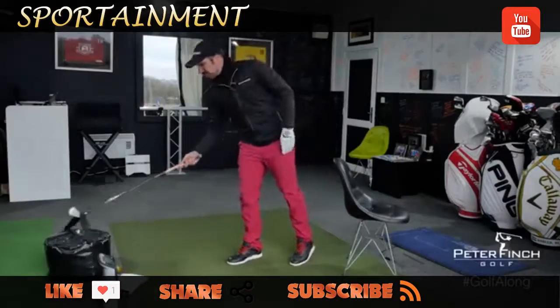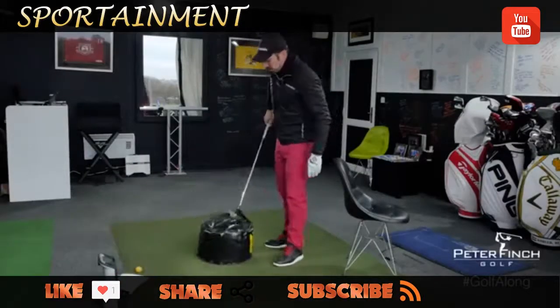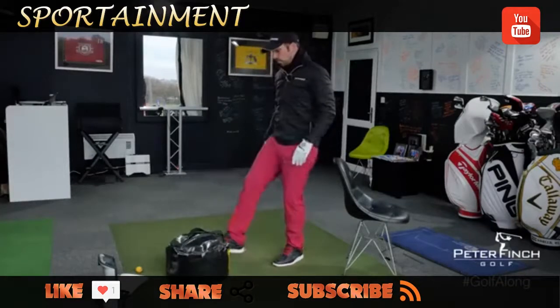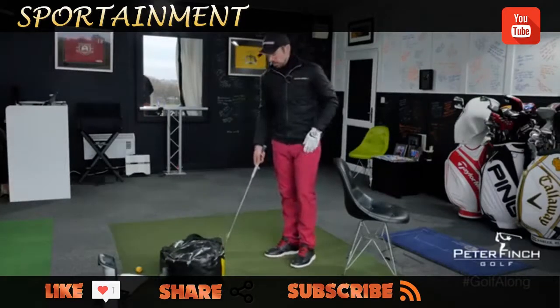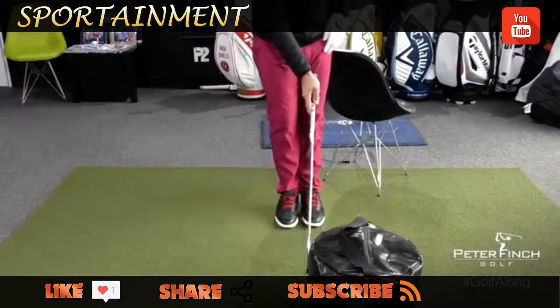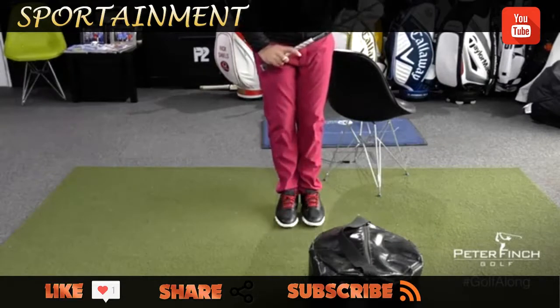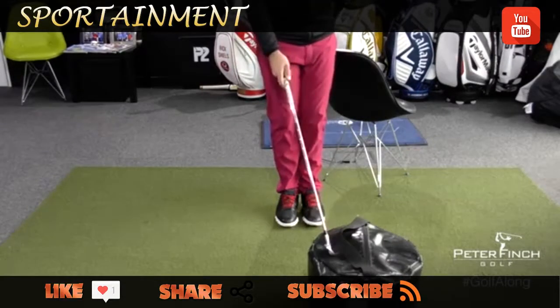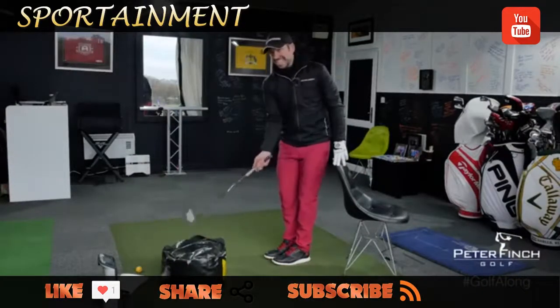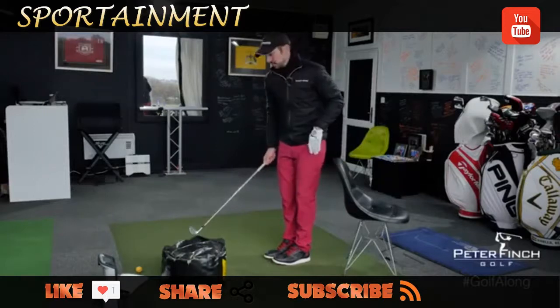The second thing we're going to pull in is the smash bag. You can do this drill at home or at the driving range, but doing it at home first before you take it to the range is probably very useful. I've got a 7-iron here. Use the smash bag if you're practicing your iron swing — you can still use this drill for the driver, but then don't use the smash bag, because this is all about striking down and through, not up and through as it is with the driver.